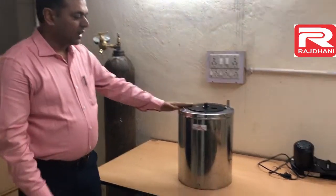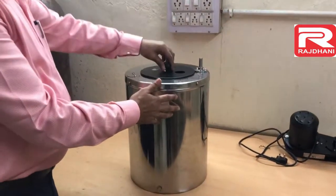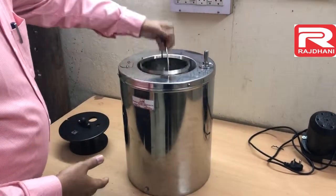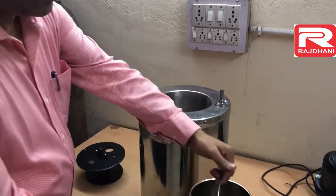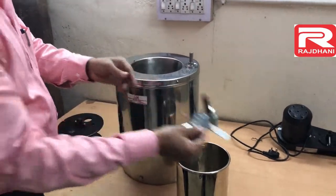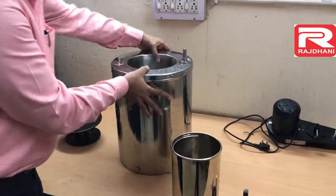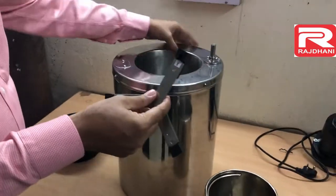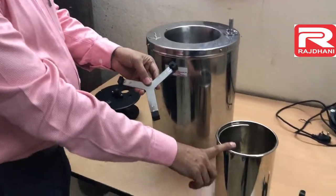First of all I will start with the outer jacket. This is the outer jacket. This is the combined lid. First I will tell you the parts. This is the calorimeter vessel. Inside this calorimeter vessel is the bomb support. And inside this outer jacket there is one support, called the calorimeter vessel support.